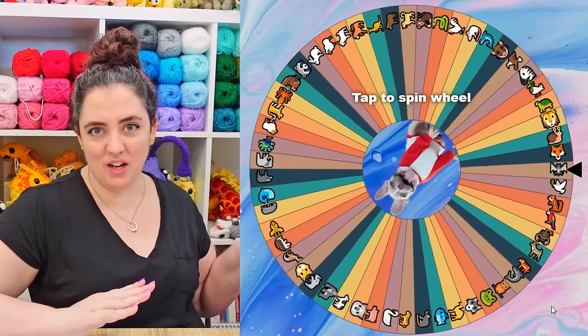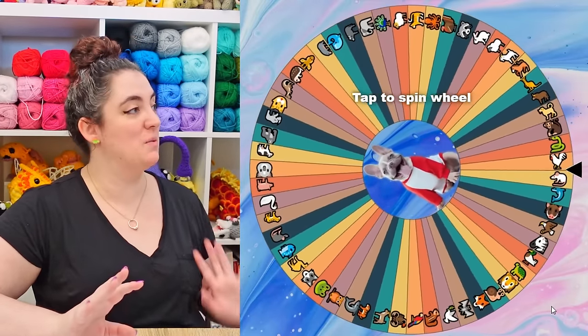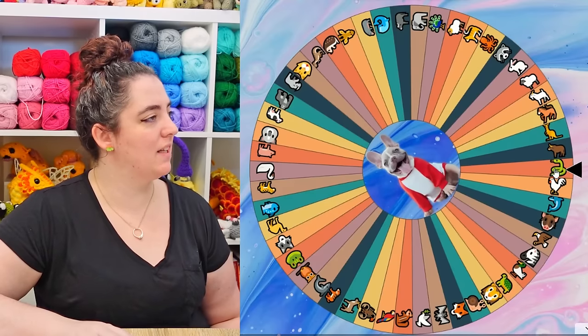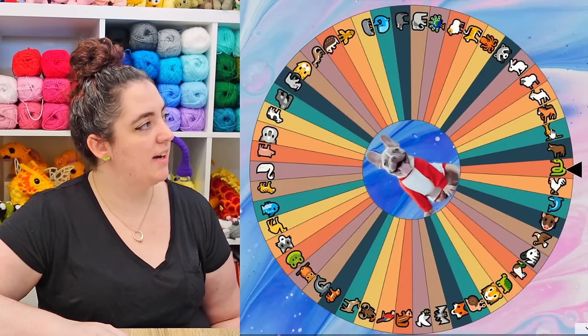Here's the wheel — same wheel I've used before. I didn't make this particular one; somebody else put it together and made it available, which is cool. I'll leave the link in the description below, and basically whatever spins up is what we're going to match together with the dragon today.